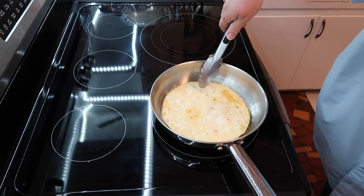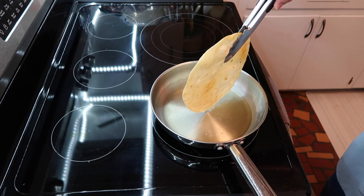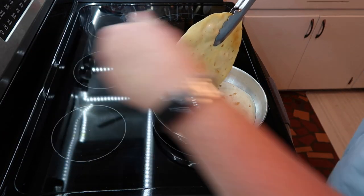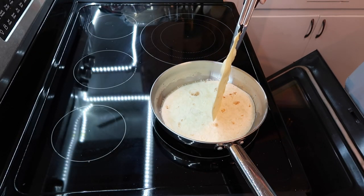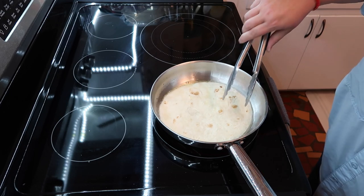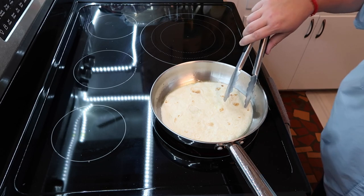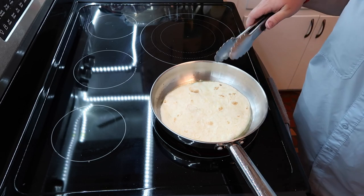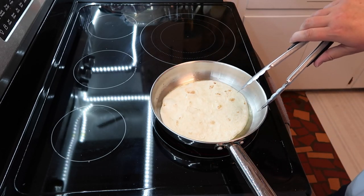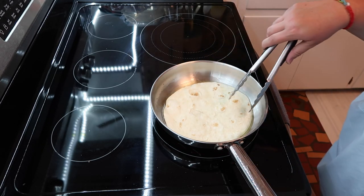I hate frying anything — I just hate it. It's smoking a little — oh, it's because I haven't cleaned the oven yet. It doesn't have to be perfect, this is homemade. You saw how that one turned out. I only have three more after this one.